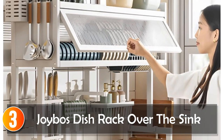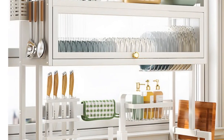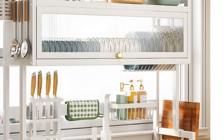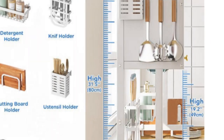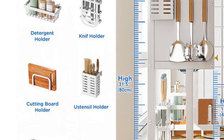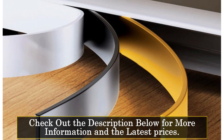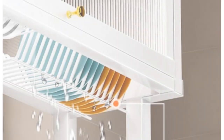At number 3, Joybo's Dish Rack Over the Sink. It's the ultimate space-saving kitchen organizer. Its 2-tier expandable design provides extra storage without taking up your valuable countertop space. It's not only a great organizer, but also effectively prevents water pooling with its over-the-sink setup, ensuring a dry and clean kitchen.